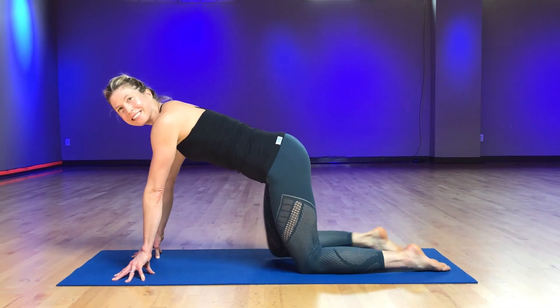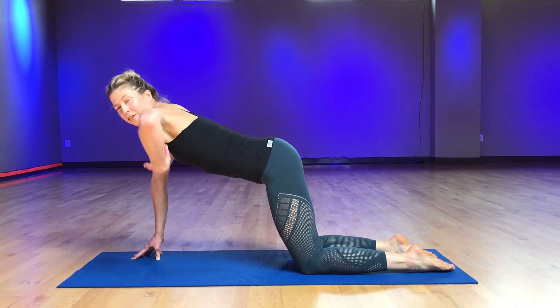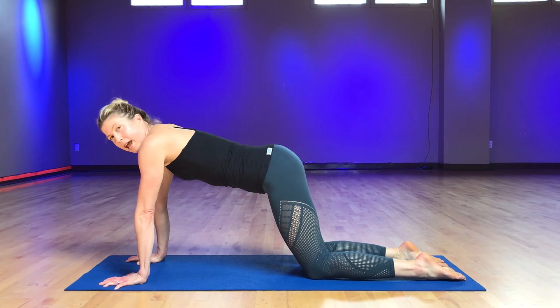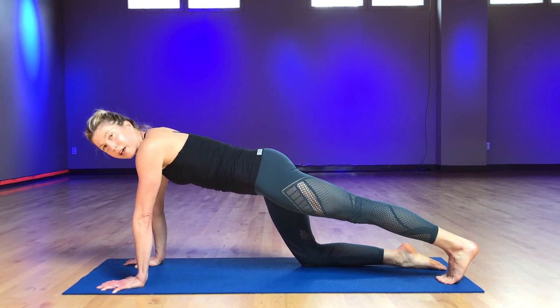Come forward on all fours. Lengthen your side body between your armpits and groins so you're nice and long and supporting your spine. Ground through your hands, fingertips pressing down forward, and then you're going to pull your stomach in as you stretch one leg back. Curl the ten toes under.